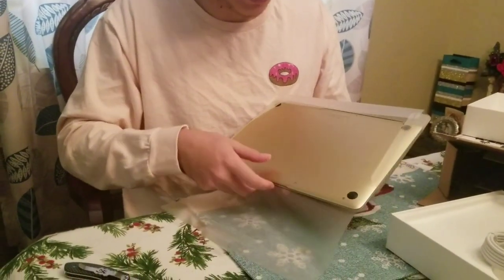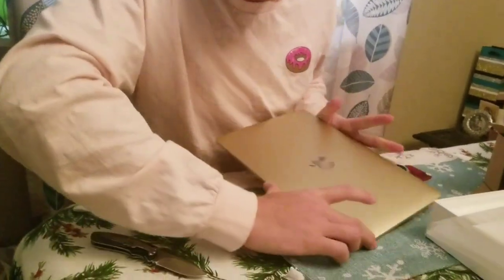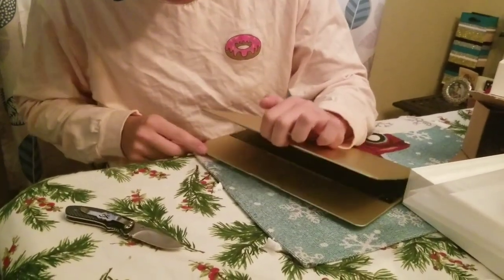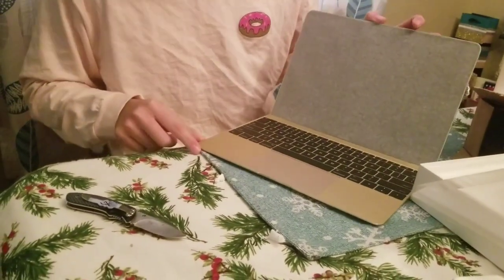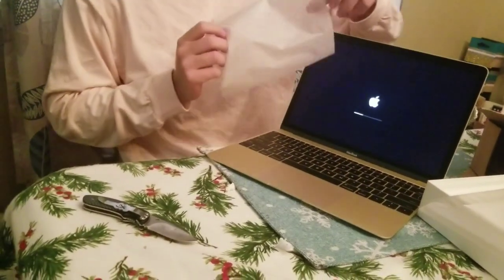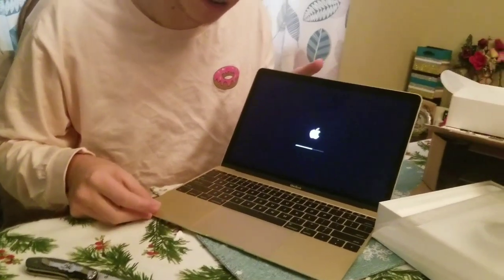Look at that gold — it's pretty good. Yeah, this is the MacBook, it's legit, it's the real deal, it's pretty good. Yeah, this is the MacBook 2017 version. It's not new for y'all, but it's new for me.